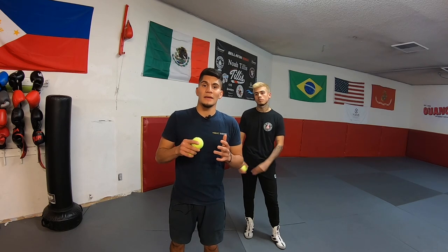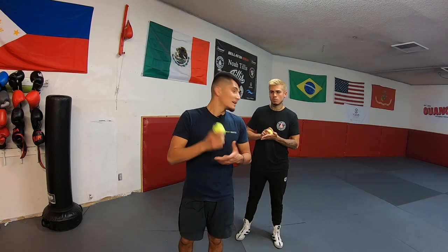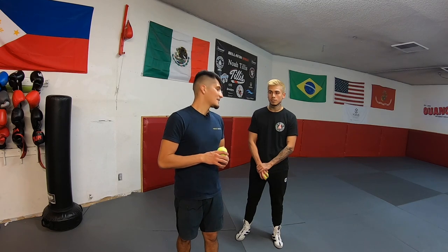Those are the four creative tennis ball drills you can practice to improve your focus, your timing, and your reaction. There are many other drills you can do that don't require tennis balls, but these are super cheap — a three-pack is under two bucks. They're pretty challenging at first, but the more you do them, you'll get better, quicker, and react a lot faster.